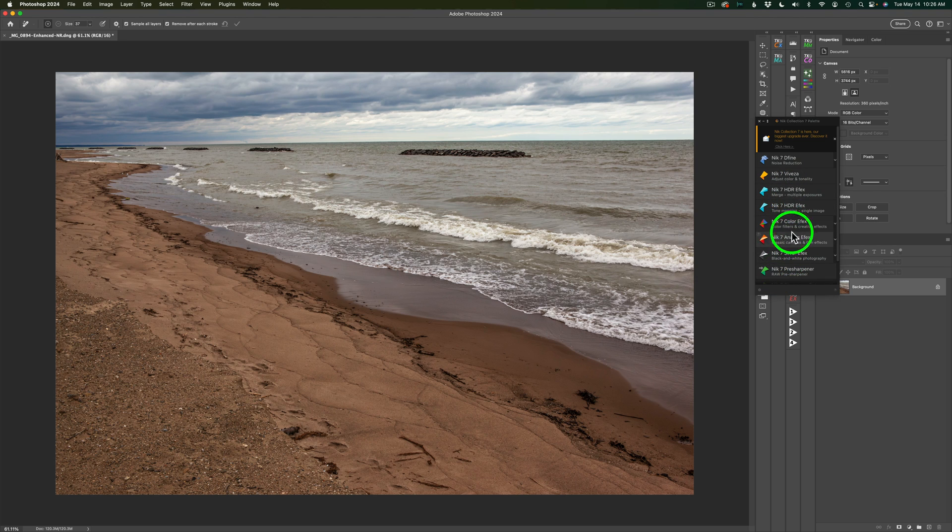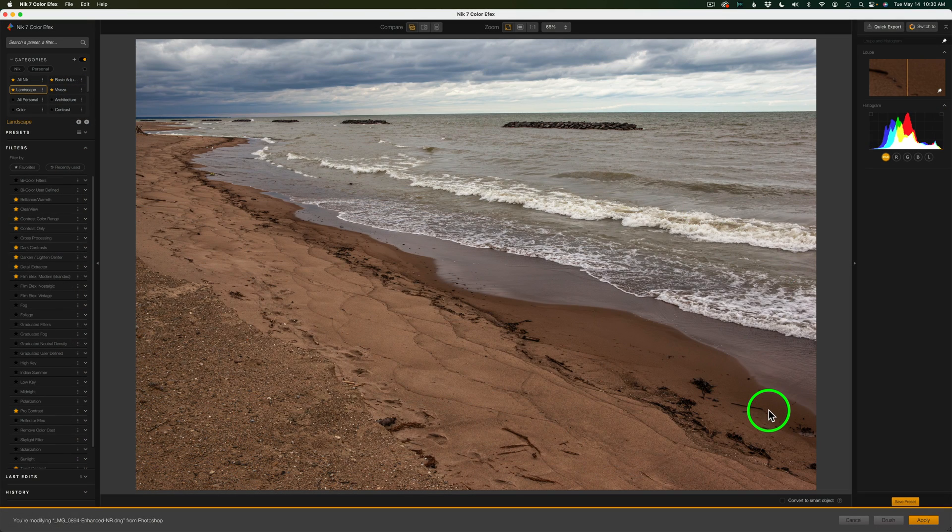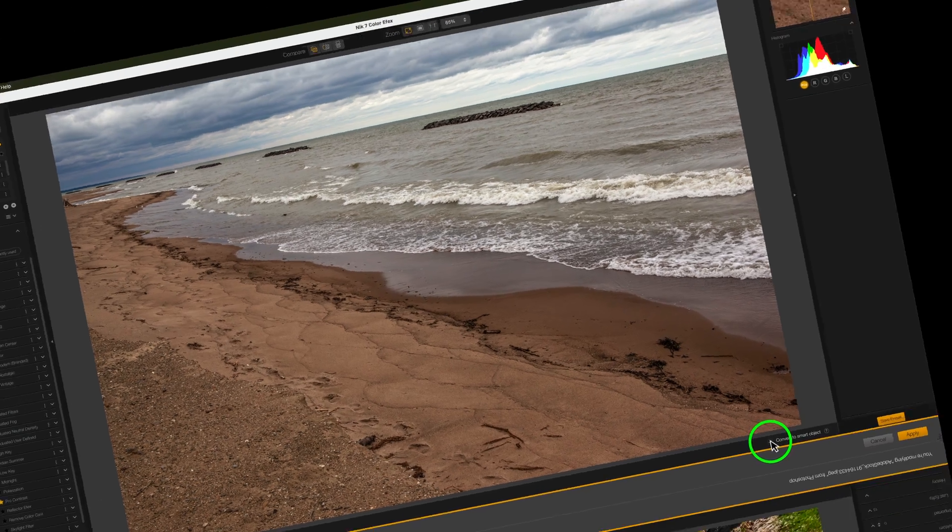We can launch any one of the filters from here. One of my favorite filters in the Nick Collection is Nick Color Effects. I'll click on that and launch it. Now, any one of the Nick Collection filters can be used as smart objects — you don't need to turn the layer into a smart object before sending it in. If I want to output this as a smart object, I'll just click this checkbox, and when it outputs back into Photoshop, it will be a smart object, meaning you can bring it back into Color Effects and make readjustments if needed.